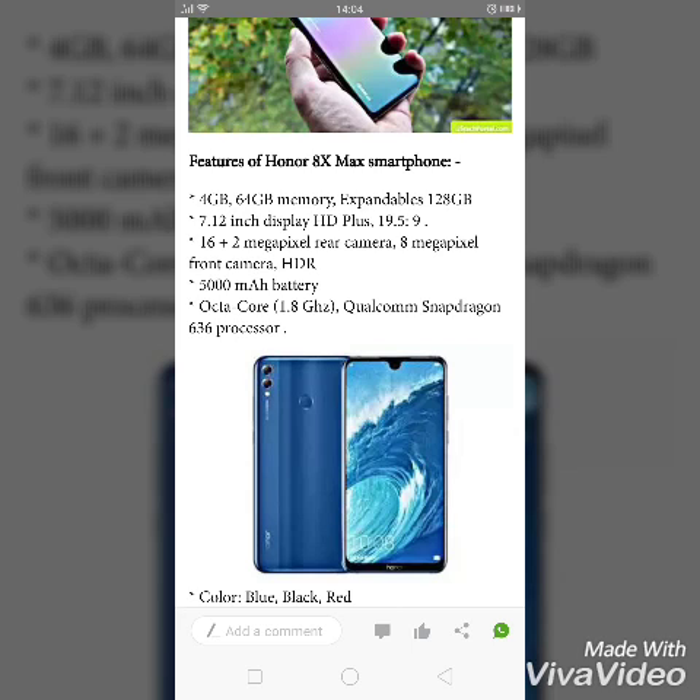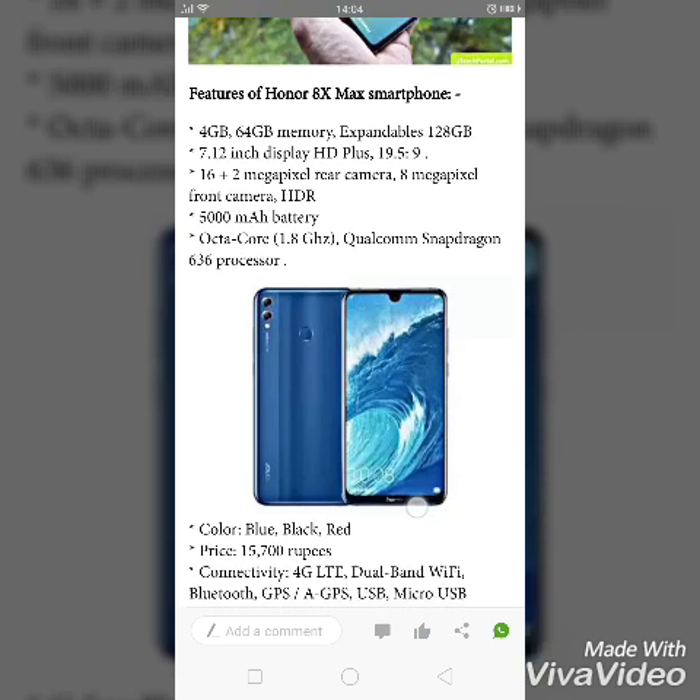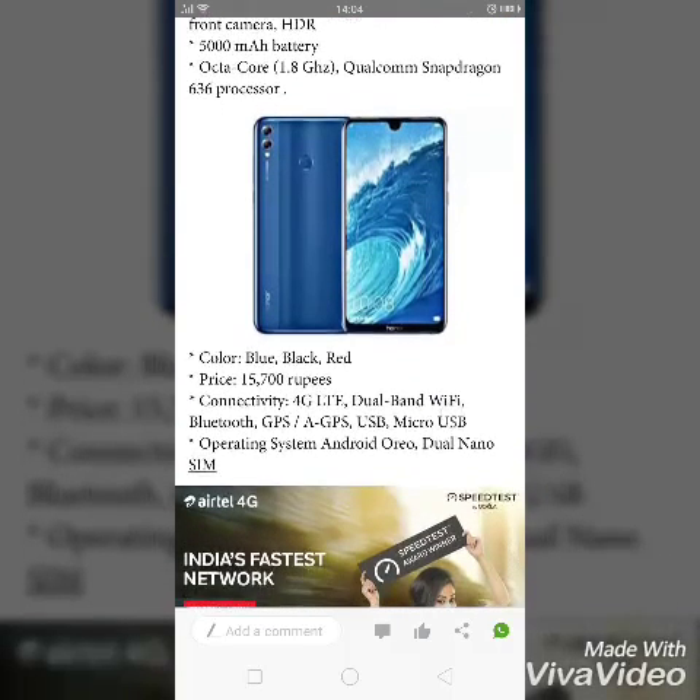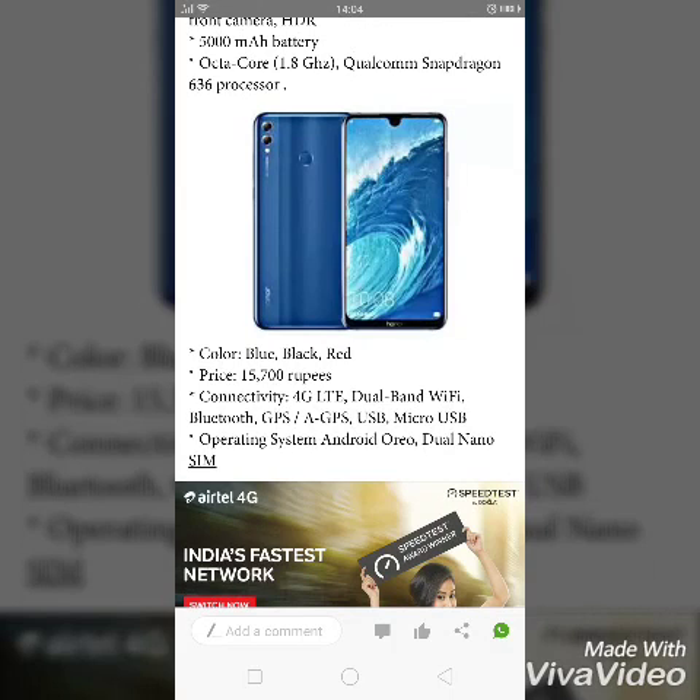It features a 7.12 inch display with a 19.5 to 9 aspect ratio. The camera setup is 16 plus 2 megapixel rear and 8 megapixel front. The 5000 mAh battery supports an octa-core 1.8 GHz Qualcomm Snapdragon 636 processor.